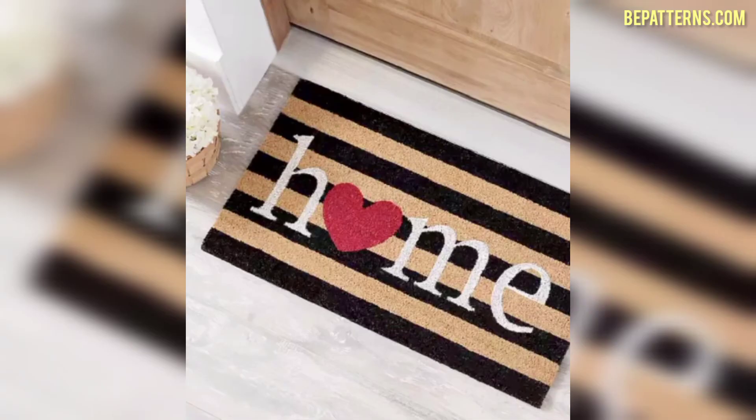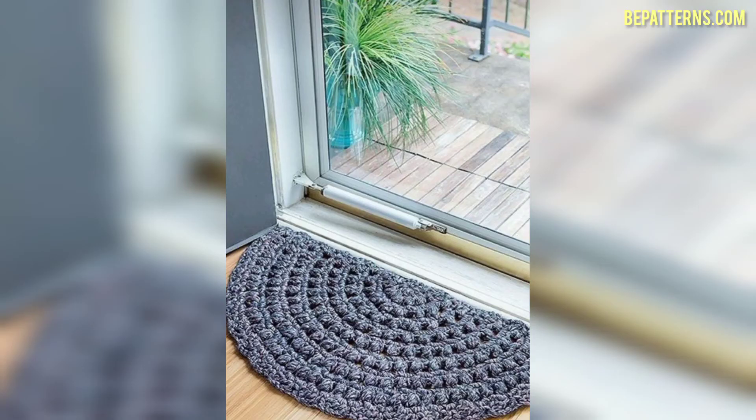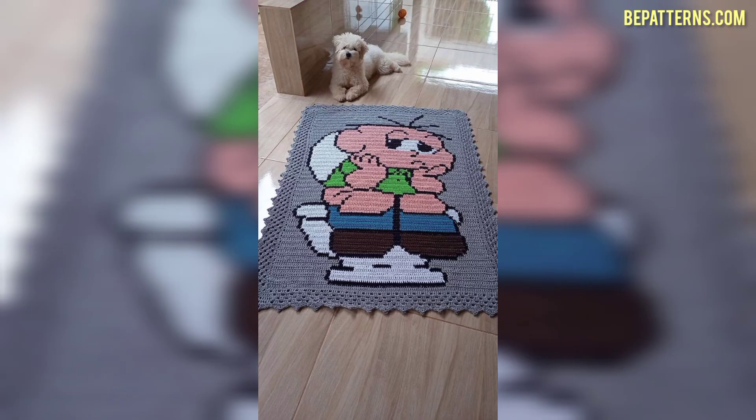If you are looking for a beautiful gift for your friend, doormat designs are the best option. You can make it a gift and your friend will love it. Thank you friends for watching this video.